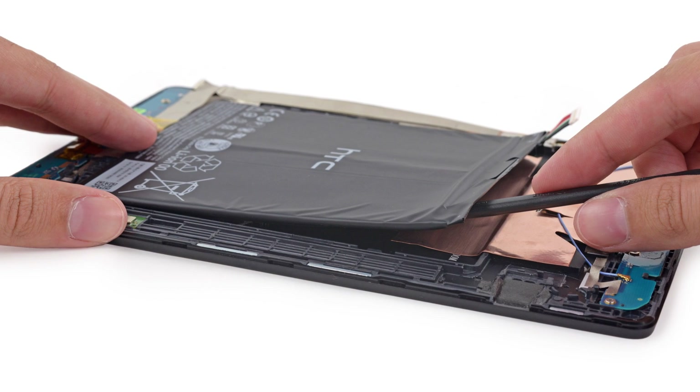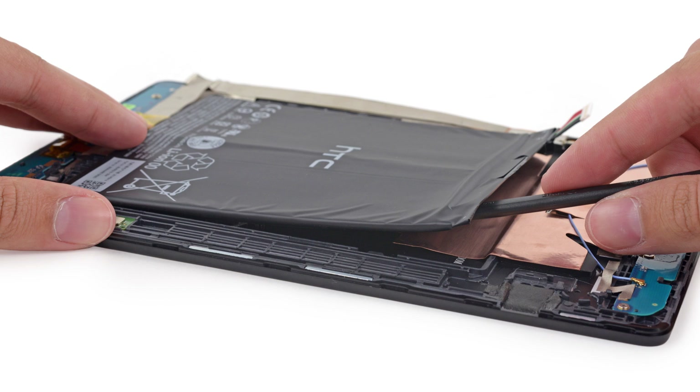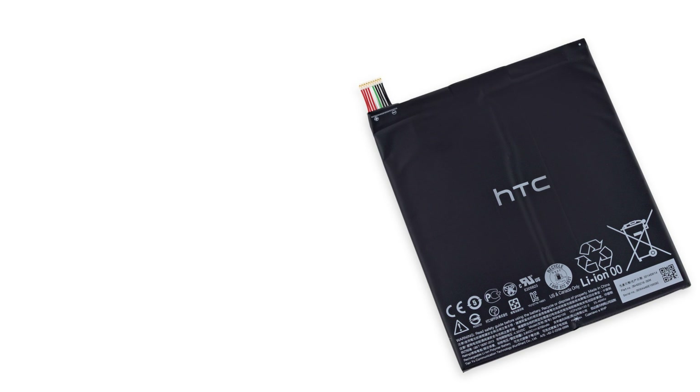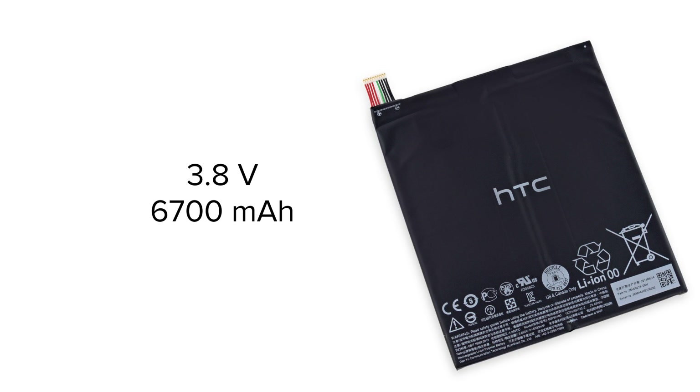Next up, the battery. This battery is held in place by a good amount of adhesive, but it's no match for our spudgers. After carefully prying it out, we examine the specs and find that this is a 3.8V, 6700mAh battery that Google claims will give you 9.5 hours of web browsing and up to 30 days of standby on the WiFi model.